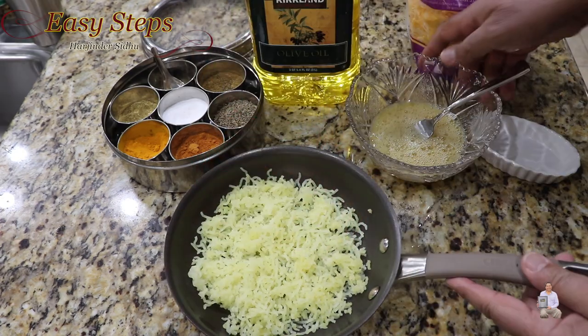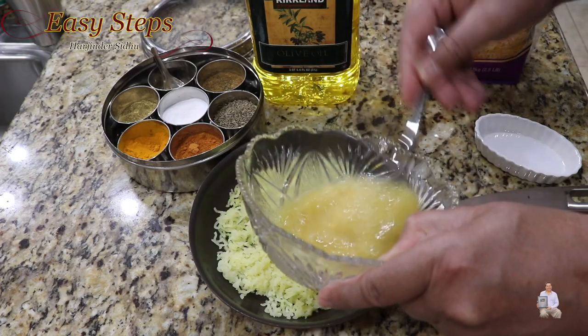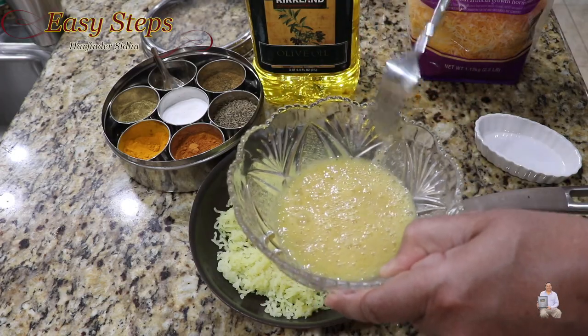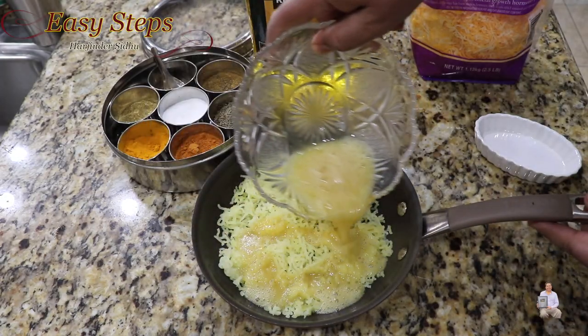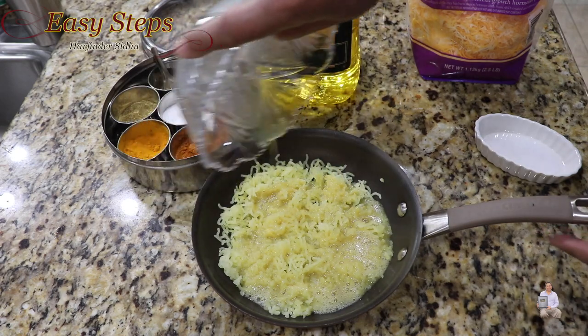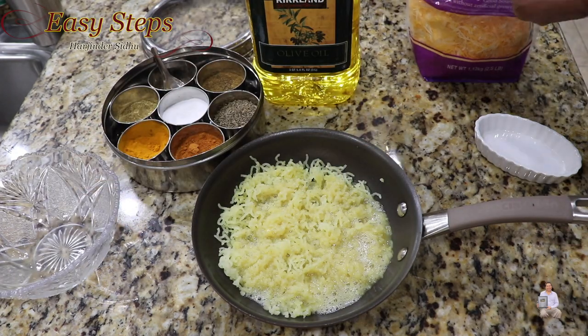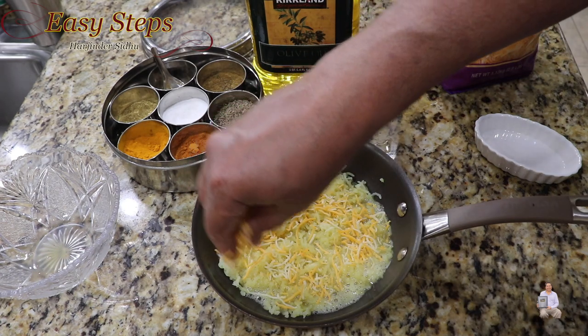Now we're going to add the egg mix — give it one more mix — and pour it on top of the potato layer just like this. Then we're going to add the cheese. This is a perfect quick, easy, and simple delicious breakfast recipe.